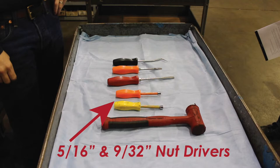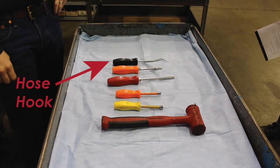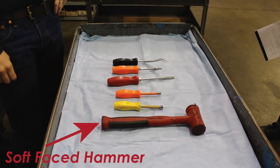Two nut drivers — 5/16th and 9/32nd — to remove the hose clamps. Slotted screwdrivers to remove the rubber boots from the ends of the heat exchanger. A hose hook to help remove the hose from the hose barb, and potentially a soft-faced hammer, especially if you have a high-hour generator set.